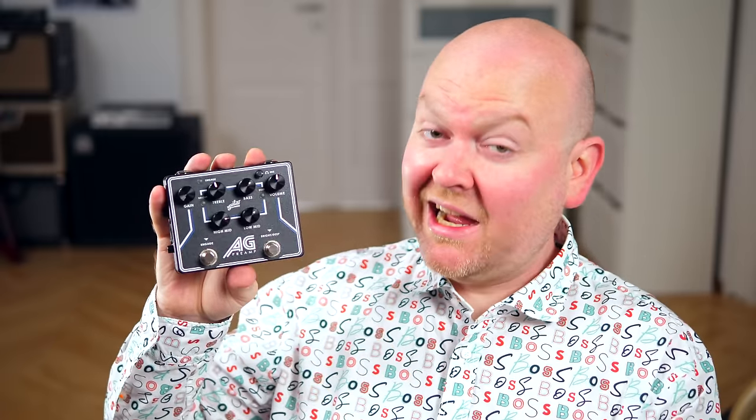Did you hear a difference? We barely touched the EQ, so no, you shouldn't hear a difference. Let's simply call this a fancy DI box, or an EQ with a DI out. When your amp setup is a big part of your sound, this isn't your pedal to go directly into the front of house. But if you're a purist and love the way your bass sounds on its own, and all you need is a little EQ and a nice DI, this is exactly for you.